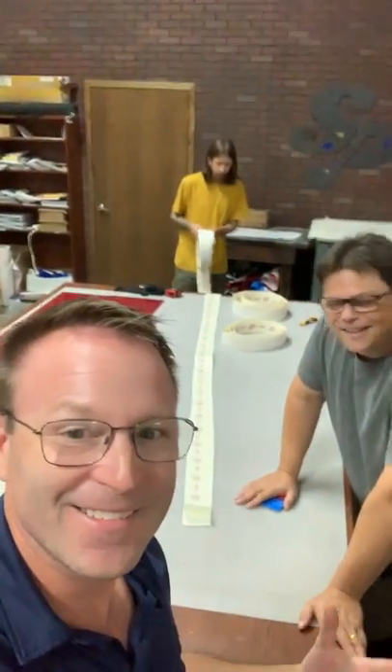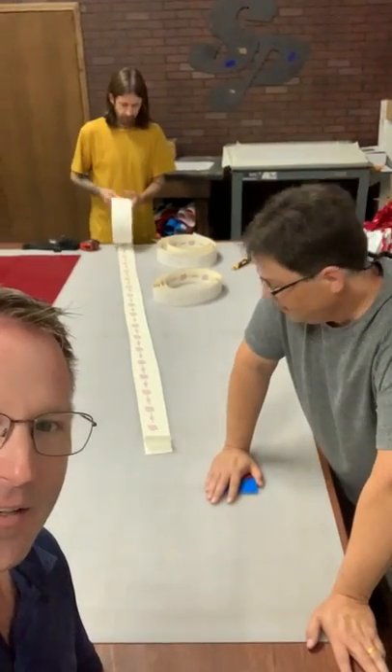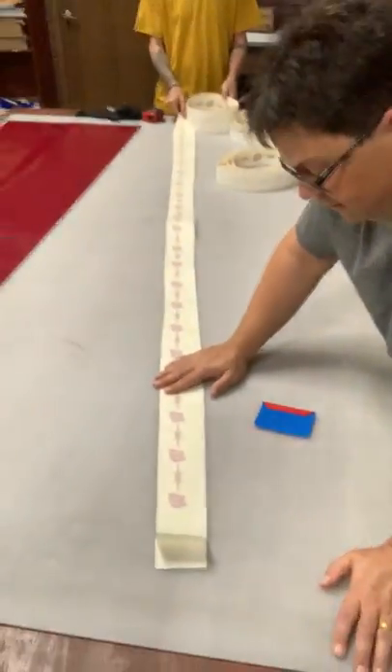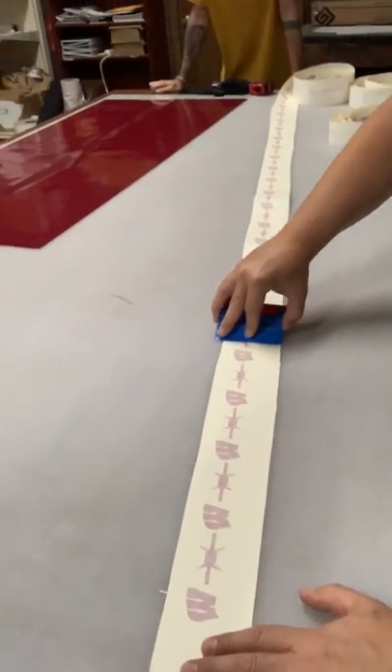This guy wants to do a custom pinstripe on a truck — not just any pinstripe. Bring that back over here, let's unroll this. All I can say is it's not Oklahoma, all right? Which state is this? Wisconsin. And we did this barbed wire cut.